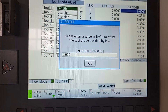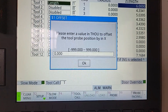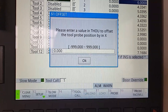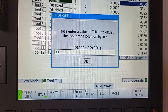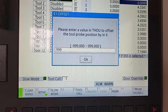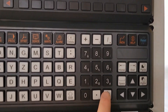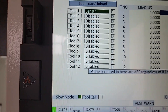Pay attention here because it says to enter a value in thousandths, and the max value is 999, which is almost one inch. I want to offset by the radius of my shell mill, which is one inch, so I'll enter 999 — that's the max value I can enter, almost one inch. We are off by a thou, which is fine. I press input to confirm.